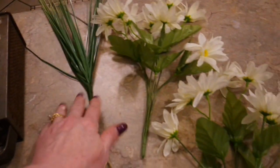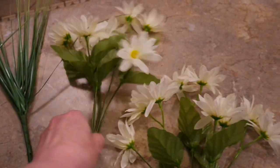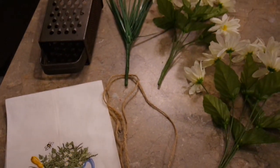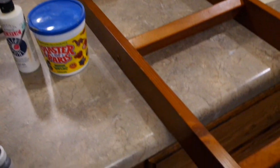Here's a quick one. For the cheese grater I got three dollars worth of Dollar Tree floral — just a sprig of grass and two daisy bushes — and then any little kitchen towel. I'm going to put this all together and hang it up on the wall.